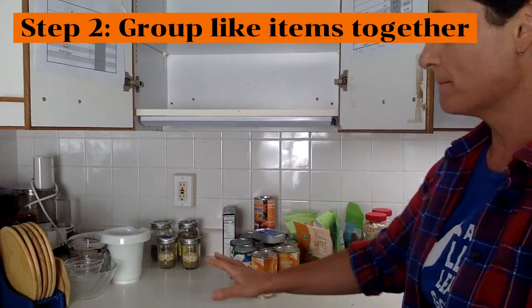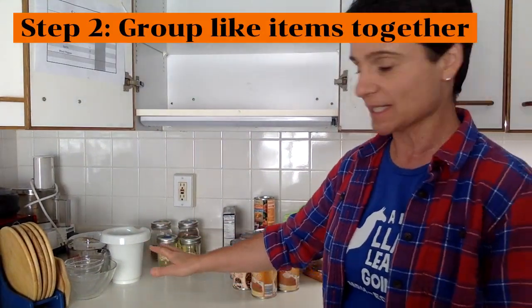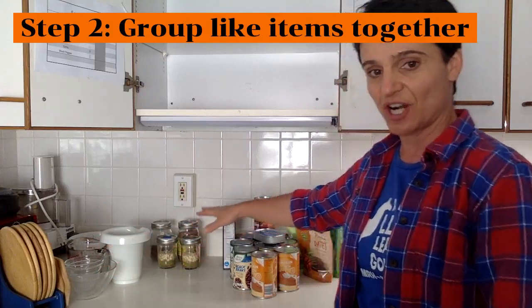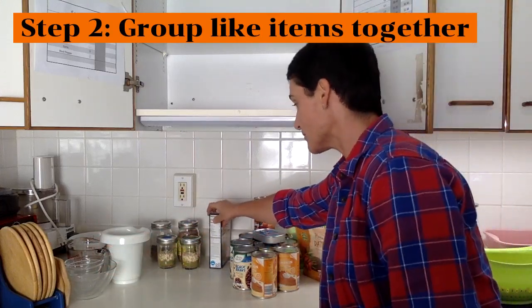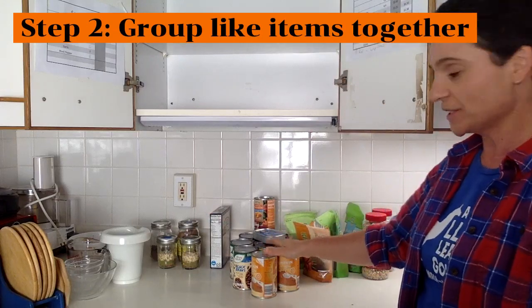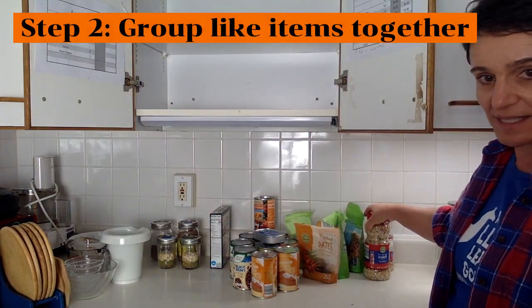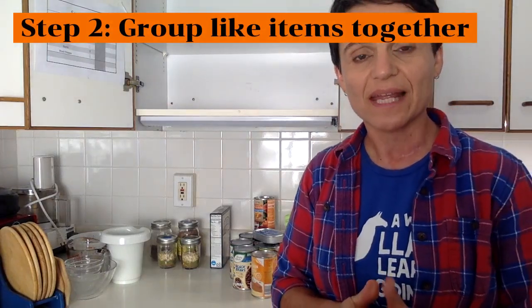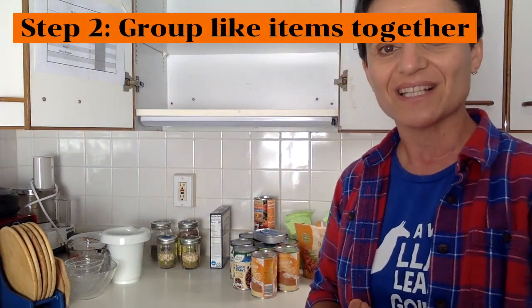I grouped everything by categories. These are all the dishes, these are all the things in glass jars, boxes — there was only one. Canned goods and things in bags or plastic containers. When I put things that are alike together, it will help me put them back into the cabinet more neatly.